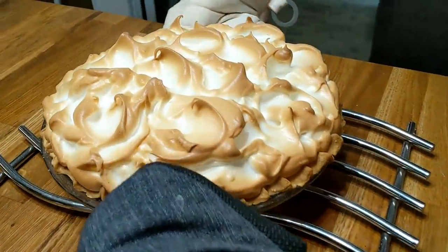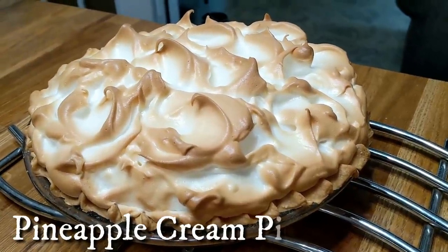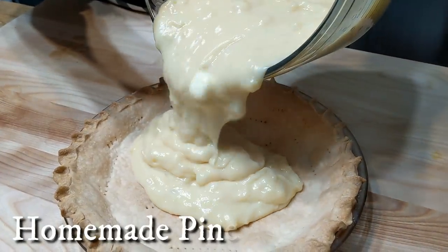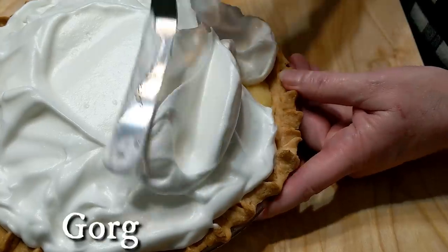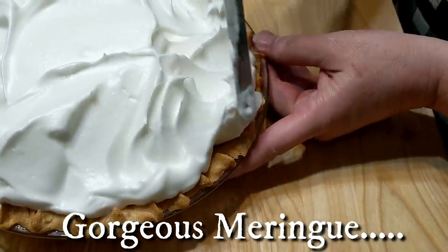Hey y'all, it's Tammy with Collard Valley Cooks. Today, we're making a viewer request: pineapple cream pie. And boy, did it turn out gorgeous and so delicious. We make it all from homemade, except for my shortcut on the crust.